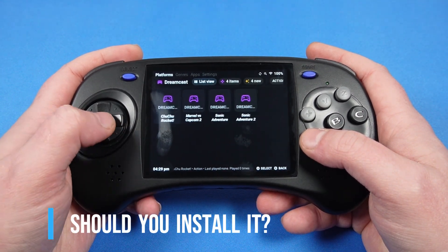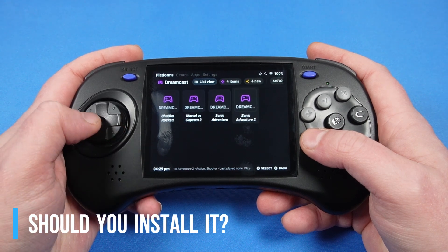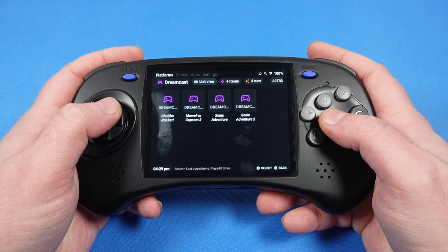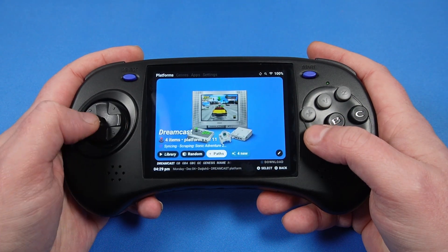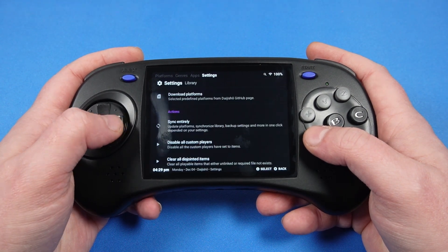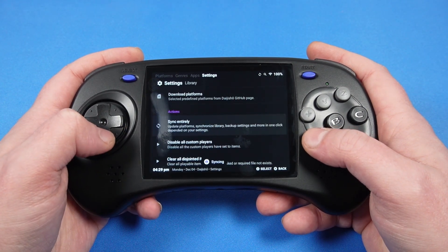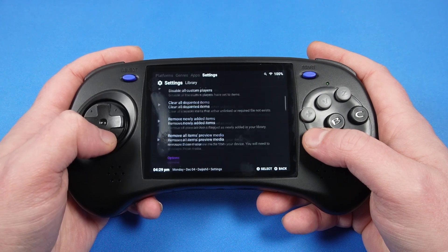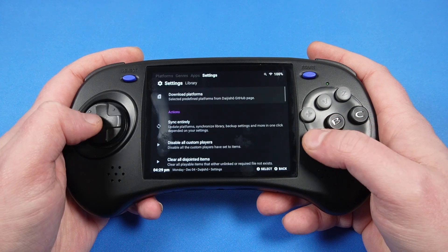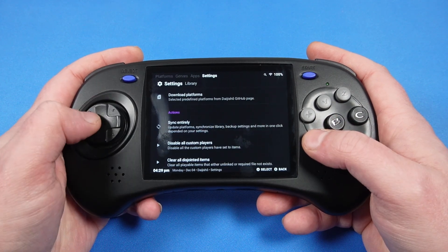The final question is: is it worth installing GammaOS? For me, the upshot of GammaOS is that it replaces Anbenic's generic Android game launcher with the more stylish DaijShow. It even configures some of the emulators for you without needing to do anything — that's pretty cool. But in terms of performance, GammaOS doesn't offer anything different from the current stock Android. This may change in the future, but right now the performance is identical to when I reviewed it.